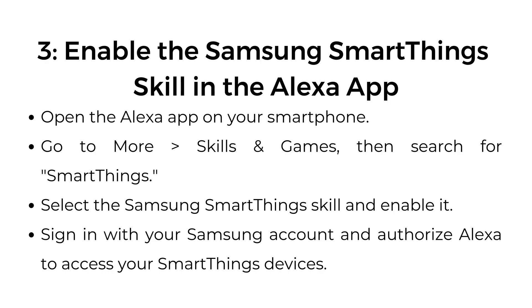Step number three: enable the Samsung SmartThings skill in the Alexa app. Open the Alexa app on your smartphone. Go to More, then Skills and Games, then search for SmartThings. Select the Samsung SmartThings skill and enable it. Sign in with your Samsung account and authorize Alexa to access your SmartThings devices.